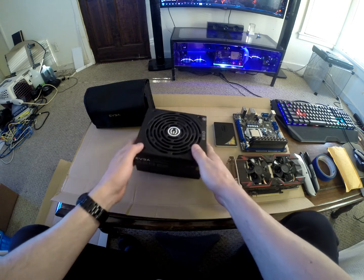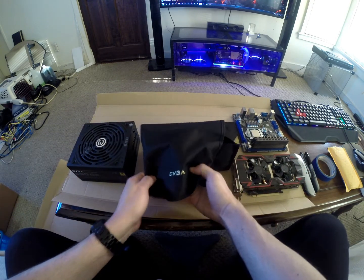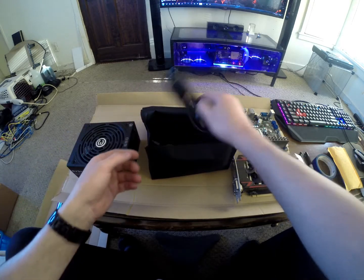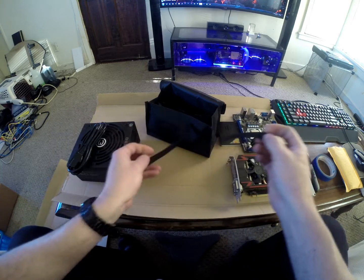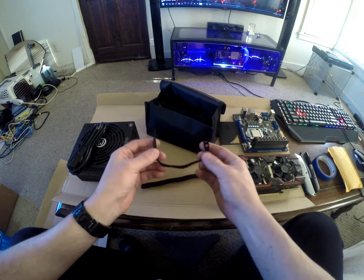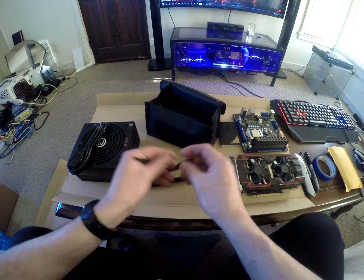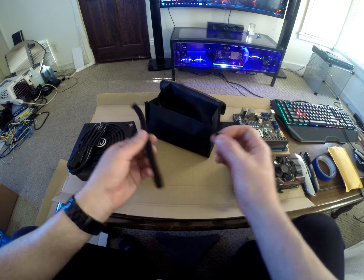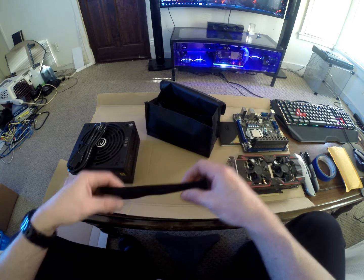It came in that nice packaging with the fabric bag, and also included velcro tie straps. I've never seen these included with a power supply before, which is really nice so you can manage your cables with them. There are five of them, so there's plenty to help you out with your build.